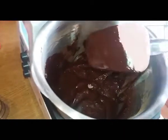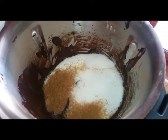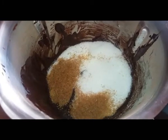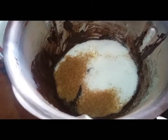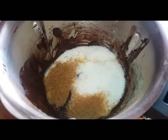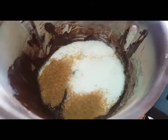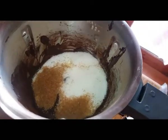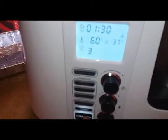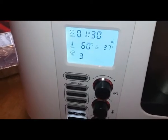La prova di cioccolato tritato e poi fuso è perfettamente riuscita. Ottimo lavoro Monsieur Cuisine, prova superata. Adesso andiamo avanti con la ricetta dei brownies. Ho messo 255 grammi di zucchero, qui vedete un po' bianco e un po' di canna, perché avevo finito quello bianco. Se preferite potete utilizzare anche tutto zucchero di canna e rendere i brownies più chewy, quindi più gommosi. Adesso mettiamo il coperchio e impostiamo un minuto e mezzo, 60 gradi, velocità 3.